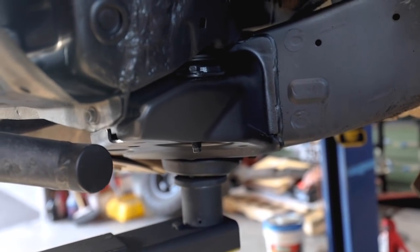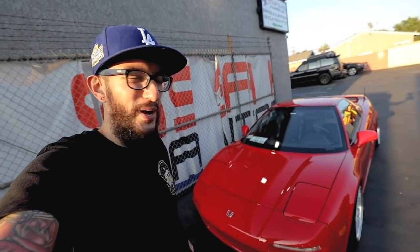One of the reasons why I love coming to SSA aside from getting work done on my truck is just checking out all the cool cars they have — like this beautiful red NSX. Let's get some B-roll.